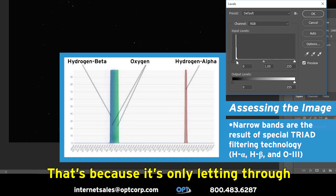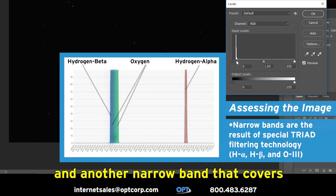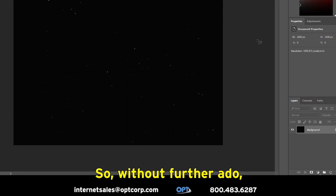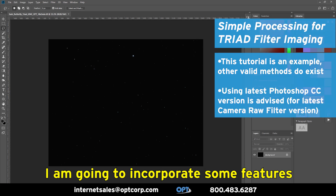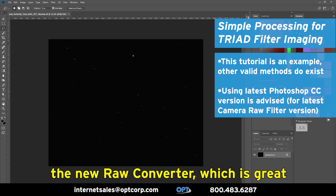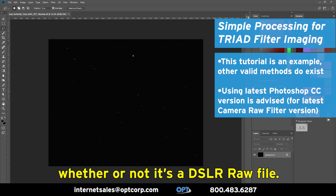That's because it's only letting through a little sliver of light at hydrogen alpha and another narrowband that covers the hydrogen beta and oxygen 3 lines. I'm going to show you one way that I process this image. I'm going to incorporate some features new to Photoshop CC with the new raw converter, which is great because you can use it on any image whether or not it's a DSLR raw file.